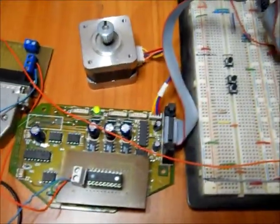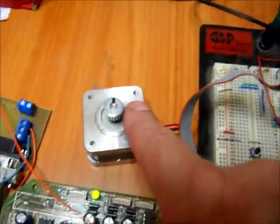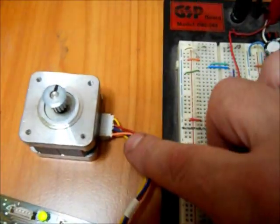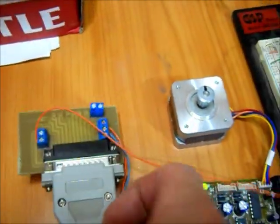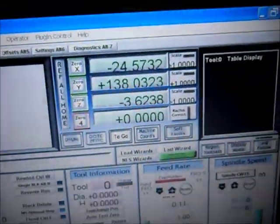Just a breadboard to connect the power supply. This is the Salford Stepper Driver with the stepper itself — it is a bipolar. This is a homemade breakout board, and we are running it on Mach 3.